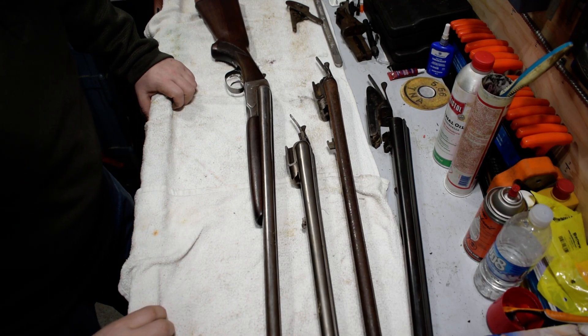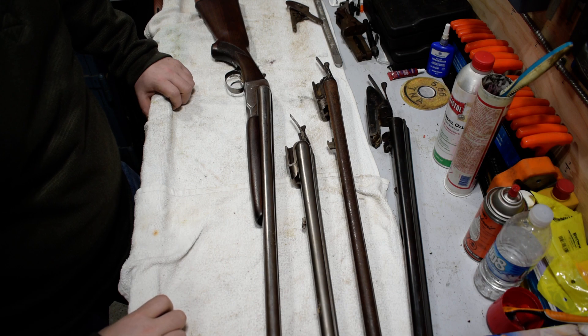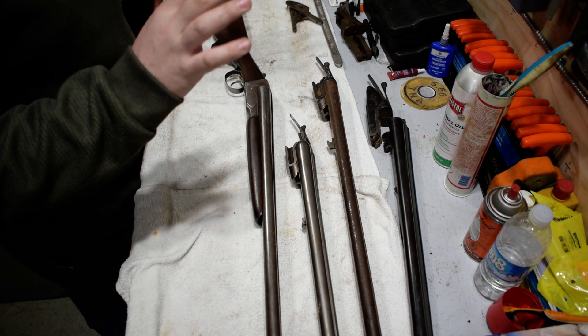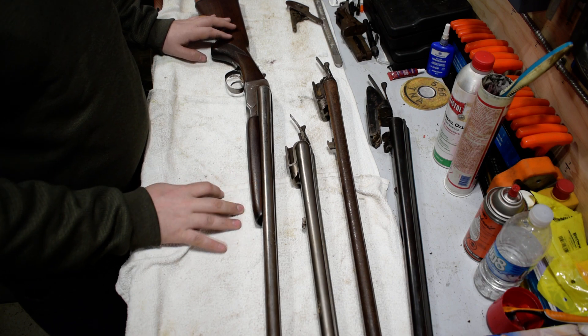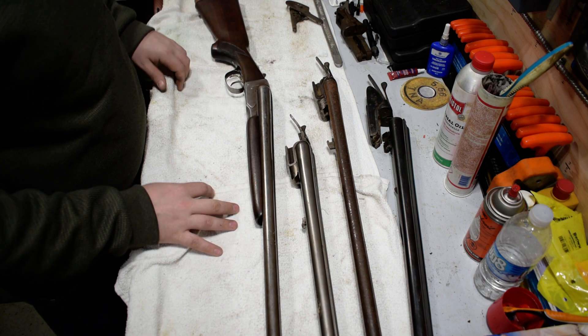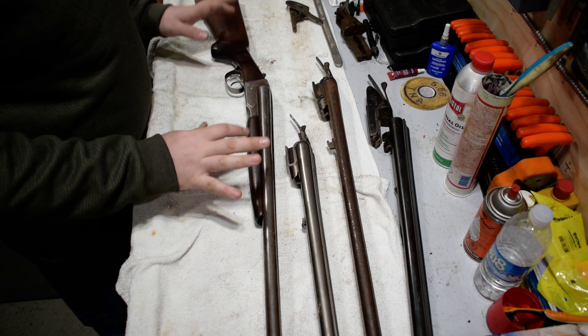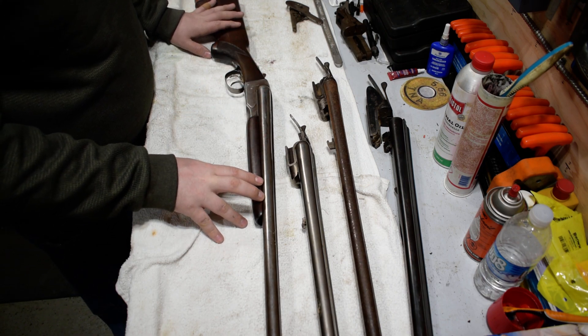This is going to be part one of two videos on what to look for when buying a side-by-side or over-and-under shotgun — a double barrel shotgun. This is not an exhaustive list, but I'm going to try to go over most of it. This video is mostly focused on the wood, and the wood is going to be your first sign of whether you're going to look further or walk away.